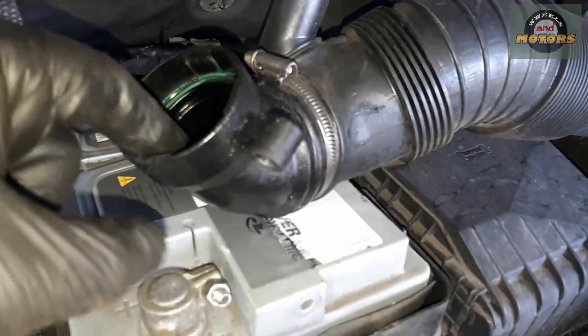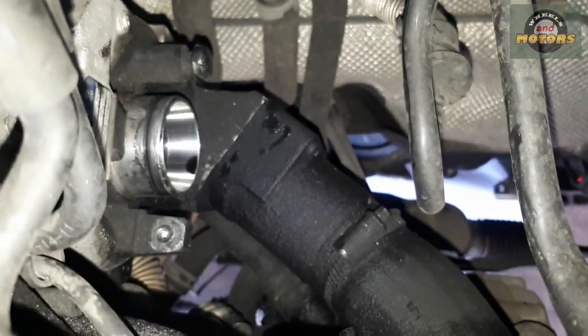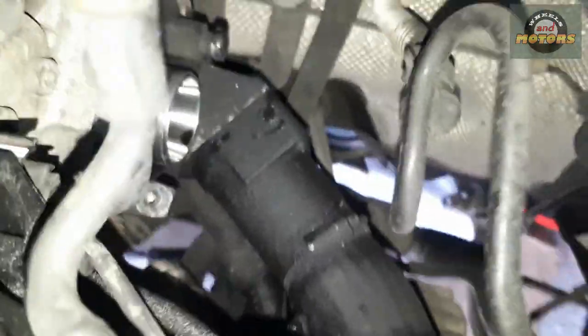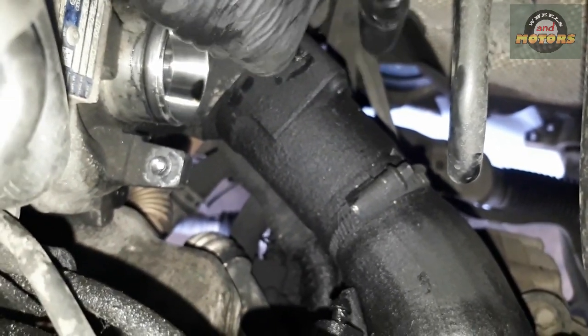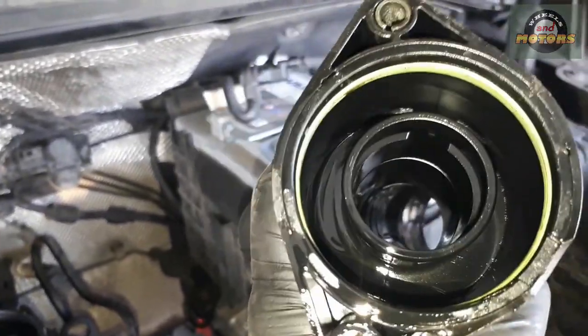When removing the pipe, make sure you don't lose your O-ring — it's always nice to renew them. This is our turbo intake — the shiny one — and then there's a pipe that goes out of the turbo, along there, and then into the intercooler, comes out of the intercooler and into the intake. We don't need to remove all that — it's attached to the engine. What we're going to do is loosen this clamp here and remove the two T30s — one here, another one at the bottom — then move this section from here to here.